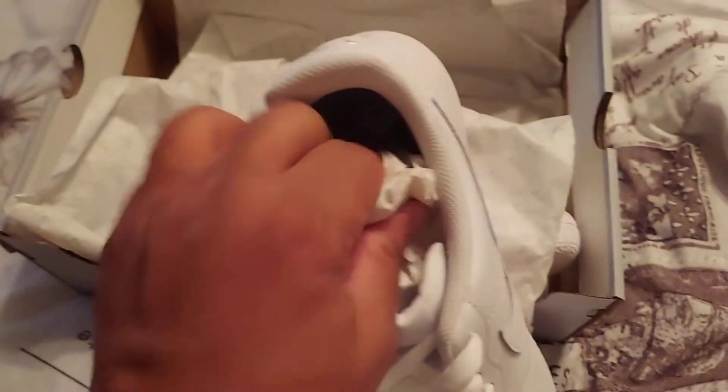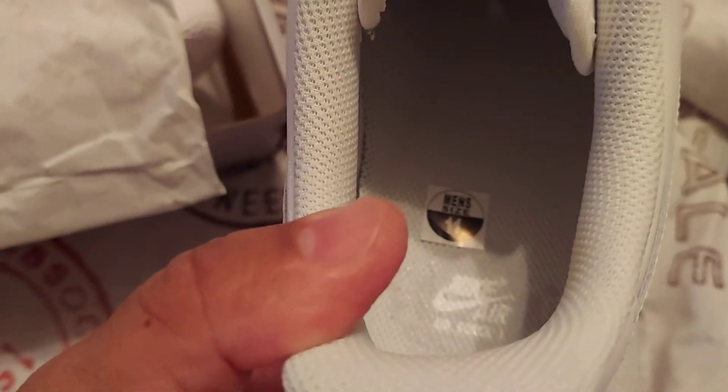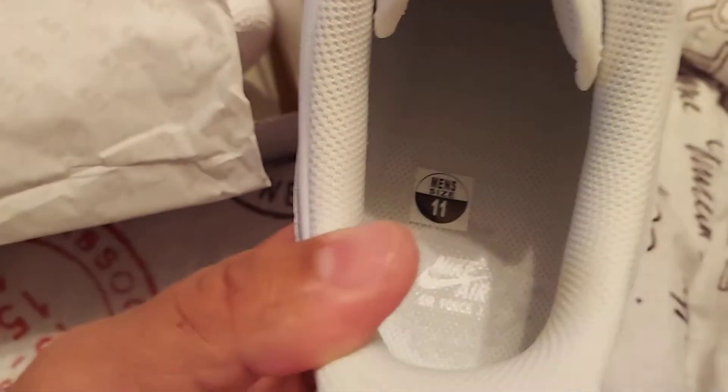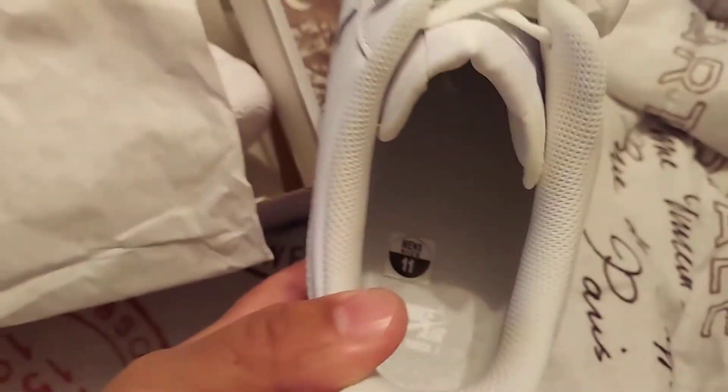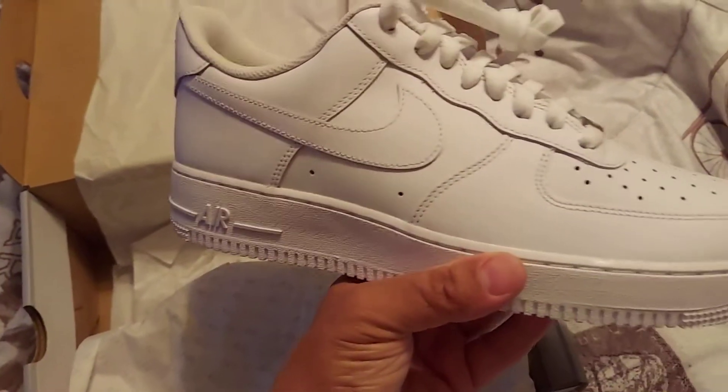The classic, also known as the Uptowns in New York and Baltimore — up and down the I-95 corridor. If it wasn't for Baltimore and New York City, Nike would have scrapped the Air Force One.